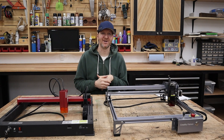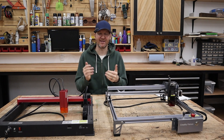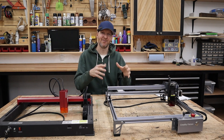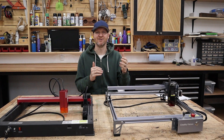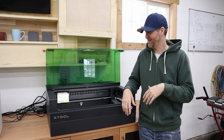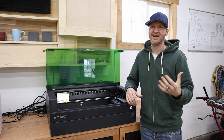My Xtool S1 was definitely a game changer, finally allowing me to get away from these open frames. Let's take a closer look at it. This isn't going to be a full review — I've done a video on that — but the point of this video is to show what the open frames used to be and how the market has shifted and how it's really hard to beat a fully enclosed machine like this.